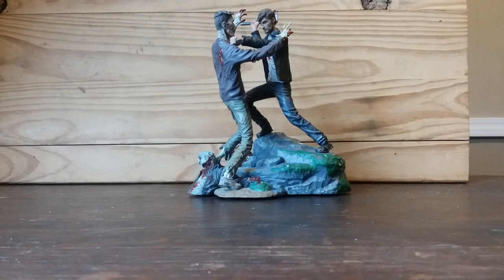Hey guys, primatrix91086 here. Today I wanted to bring a very special video review of the Walking Dead C.S. Moore Studio Rick Grimes statue. This statue was released back in 2007 or 2008, so it's a pretty old statue — over a decade old, which is pretty crazy to think about.